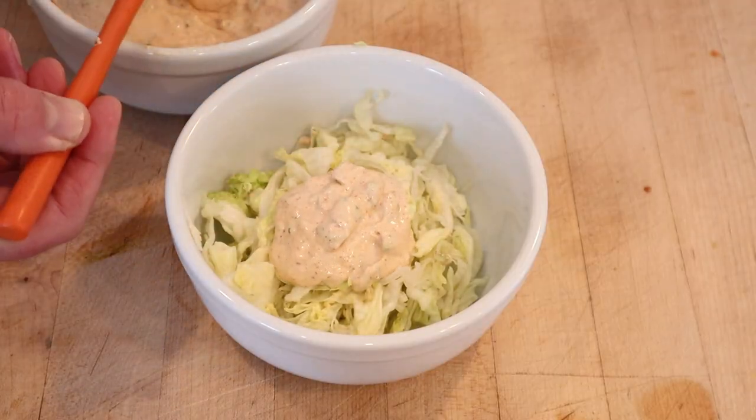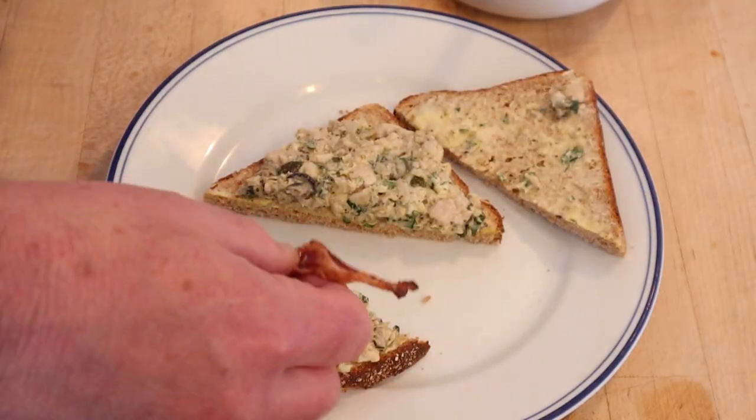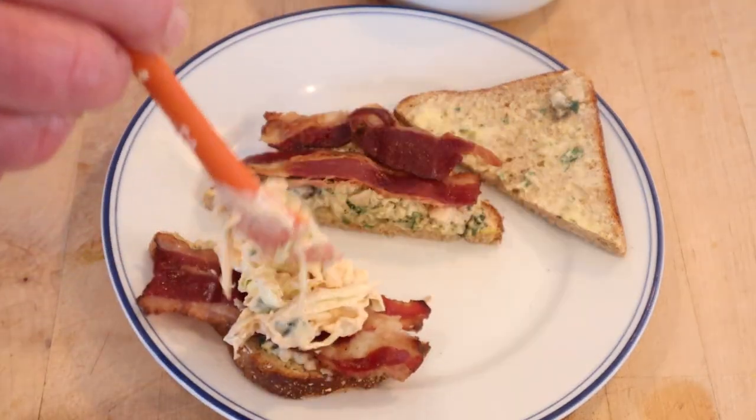Give that a mix. Now we dress our shredded lettuce with the remoulade and mix that up. Add on our bacon and our dressed lettuce. Okay, let's give this chicken and oyster sandwich plussed up with a jalapeño remoulade dressed shredders and bacon a go.